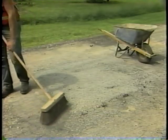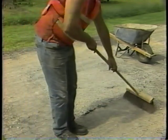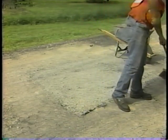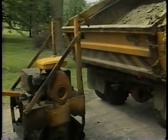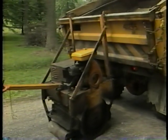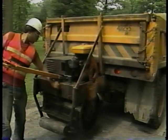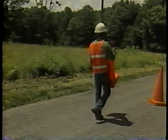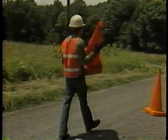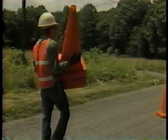Step seven: clean the work site. Sweep and dispose of any debris away from the drainage ditches, the shoulder, and the pavement. Before you leave the work site, load any unused material, equipment, and hand tools into the truck. At the end of the day, clean your hand tools before loading them. Step eight: pick up the traffic control devices and load them on the truck in the reverse order of their original placement. The maintenance crew is now ready to proceed to the next work site.